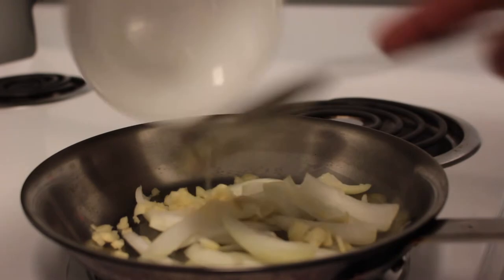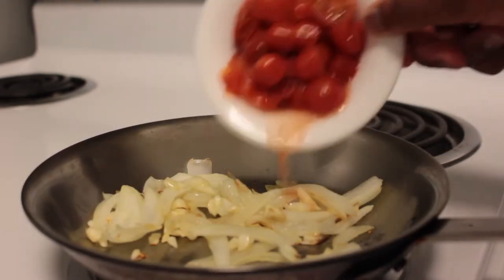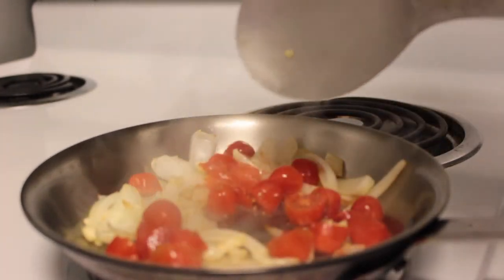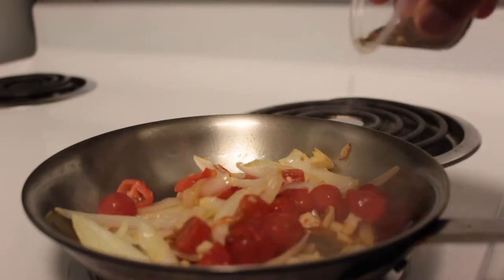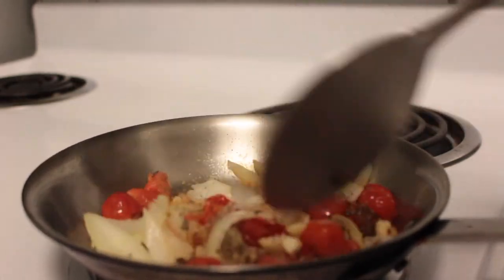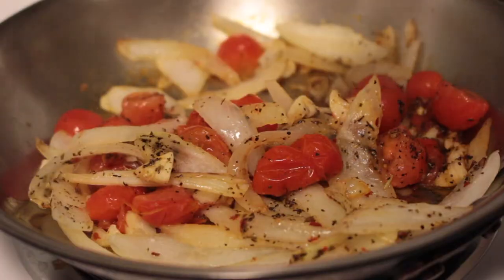While that is baking, let's sauté the stuff that's going to go inside. I'm sautéing the onions and garlic first, and after that gets cooked and browned, then you put the tomatoes in — because you don't want the tomatoes in first, as it's going to make the olive oil watery. You want that process to happen at the end, so you can see all the things bubbling down there from the tomato juice.